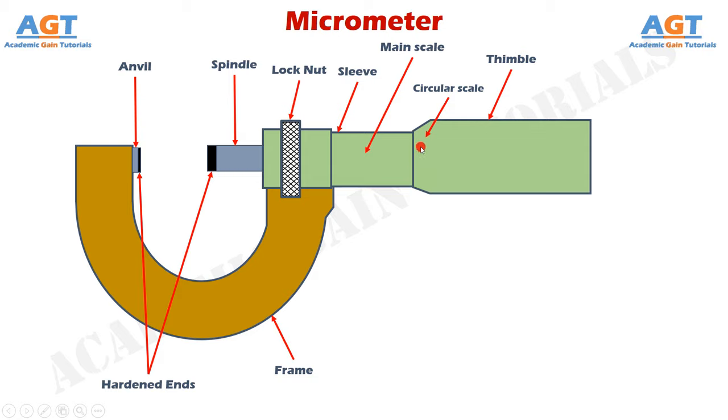The linear scale has readings both above and below, with a reference line between them. The circular scale on the thimble has readings from 0 to 50. On the main scale, or linear scale, or sleeve scale, each division is at a gap of 1 mm, so the value of each division is 1 mm — giving readings of 0, 1, 2, 3, 4 mm, and so on. This main scale is 25 mm long.